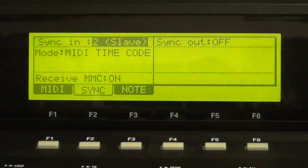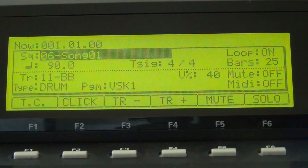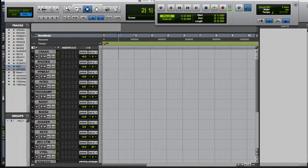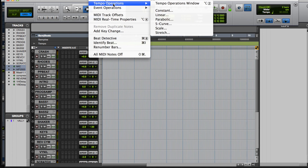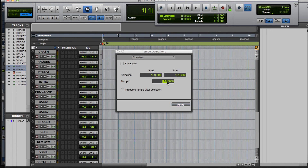Exit out of that by hitting the main menu. When you get into Pro Tools, you want to make sure that the tempo in your Pro Tools session matches the tempo in your MPC sequence. In my case, the tempo is 90. To do that, return the cursor to 0 — in other words, place the cursor at the beginning of the track. Then go to Event, Tempo Operations, and Tempo Operations menu, and set it to the same tempo that's on your MPC. Hit Enter and Apply, and exit out of that.